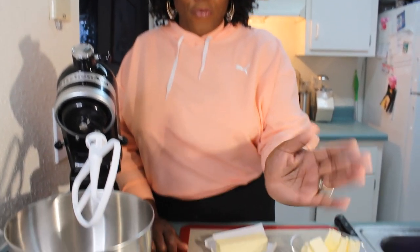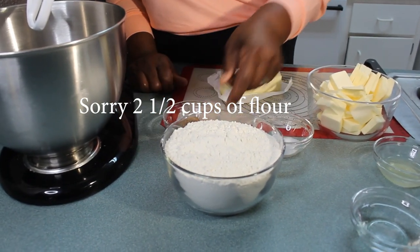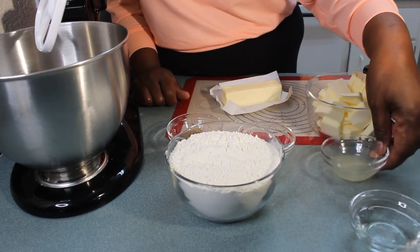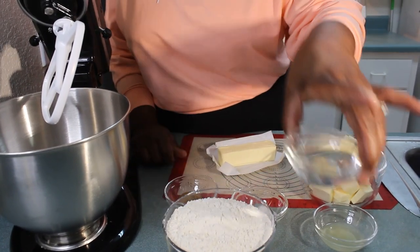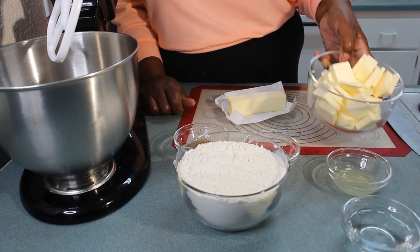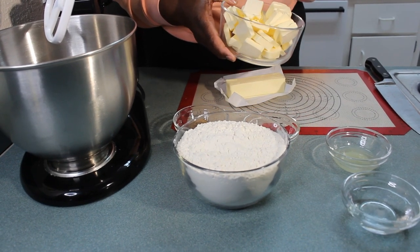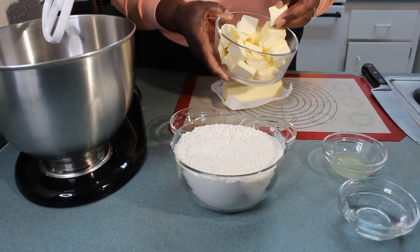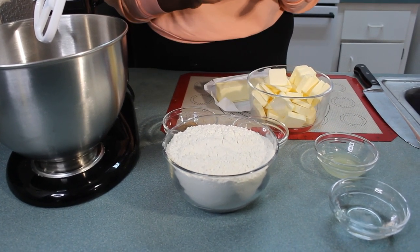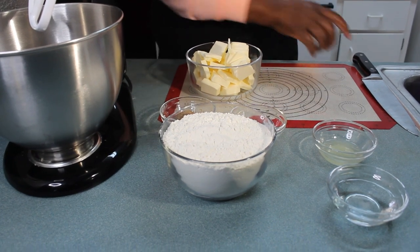To get started I have two cups of flour, one tablespoon of sugar, one teaspoon of salt, two tablespoons of lemon juice, a quarter cup of cold water out of the refrigerator, and some butter. I'm using two cups of butter. I went ahead and cut the butter up — you want your butter to be nice and cold. I kept mine in the refrigerator, and actually put it in the freezer to get it really nice, cold, and hard.